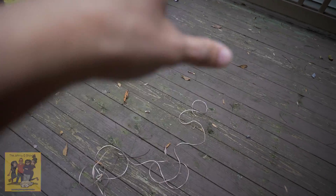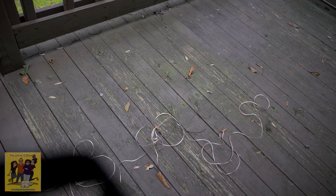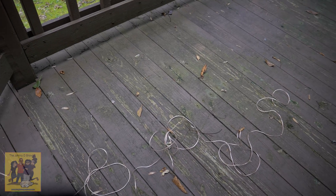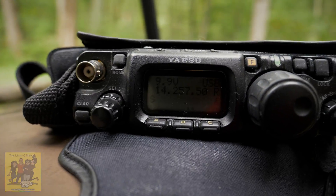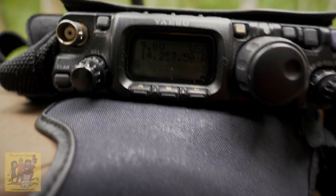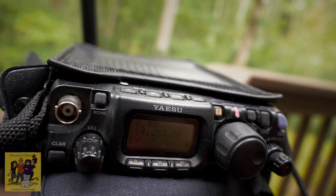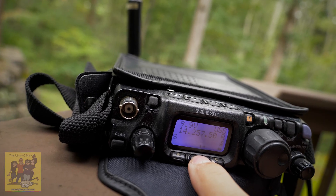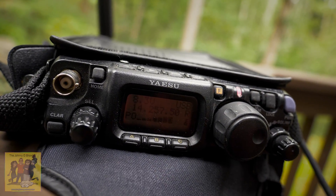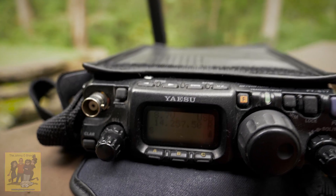I originally had the cable all the way out and the SWR was like four or five notches. I pulled the cable all the way in and the SWR went down to about three notches. I pulled it in a little more and the SWR bunched up a little more, then jumped up very high. So I just pulled it out until I got the SWR where I needed to be. And now, as you can see, the SWR is not even peaking. Going to my power level — KE0LCS — I'm pumping out the full five watts.